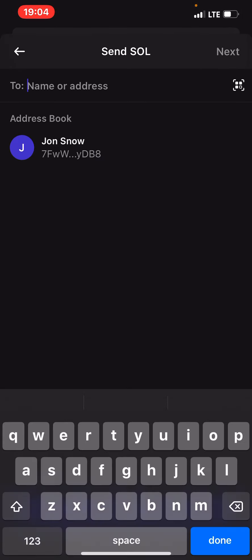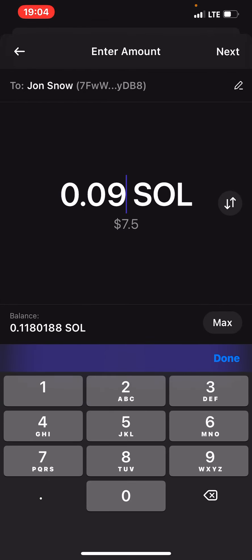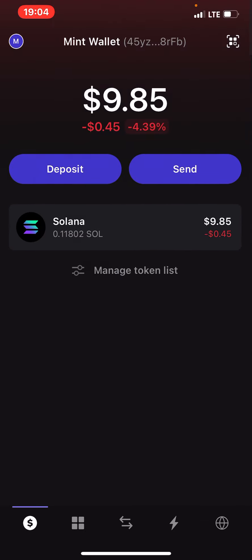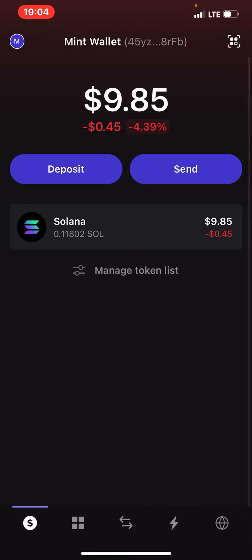The mint price was 0.09 SOL, which was around $7.50, with an additional gas fee. And I had around $18. So I think it worked.